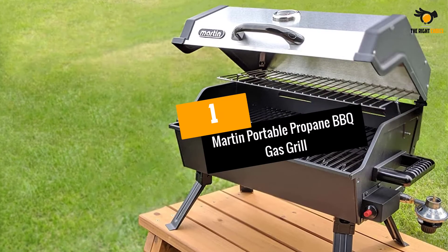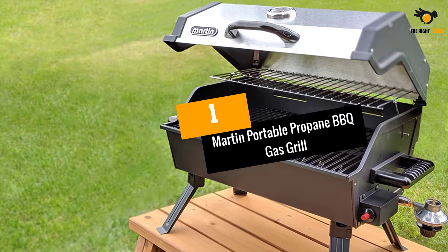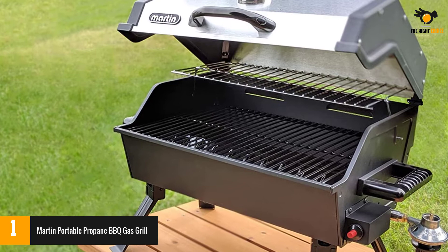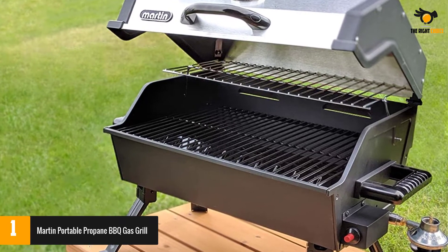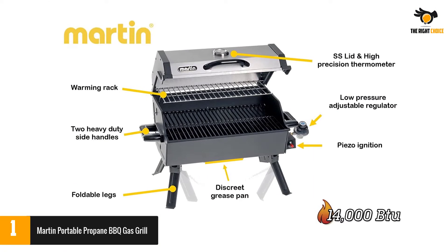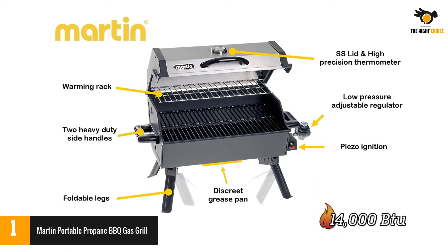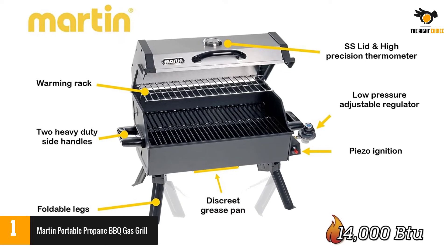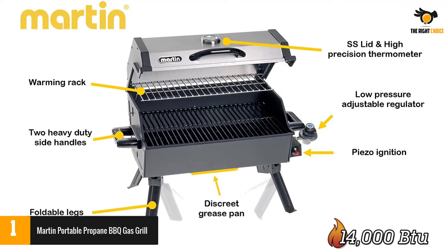Number 1: Martin Portable Propane Barbecue Gas Grill. This portable gas grill promises to be a worthy choice. It comes with a porcelain cooking grid with 14,000 BTU power, and also comes with a lid of high-quality stainless steel, making sure that you get enough power to grill your food items.